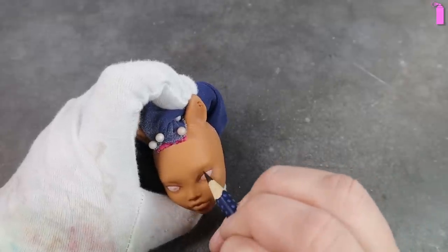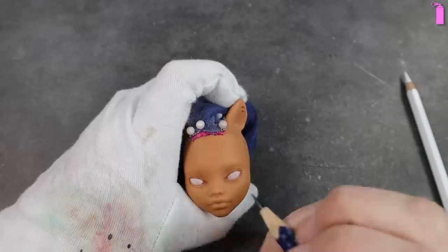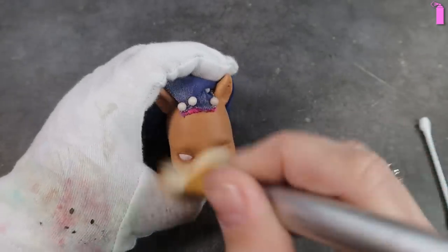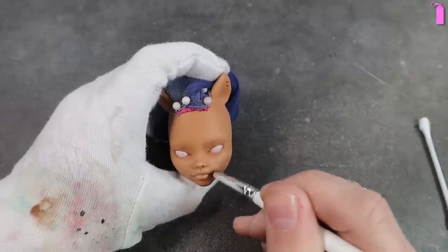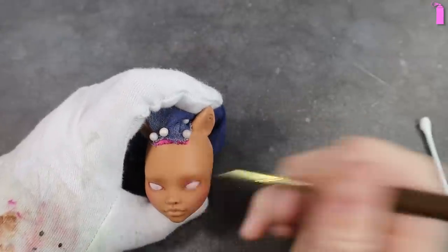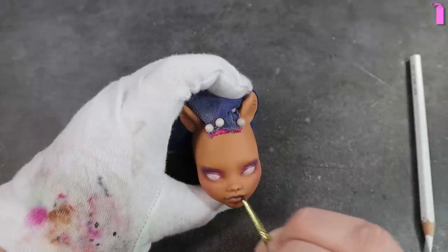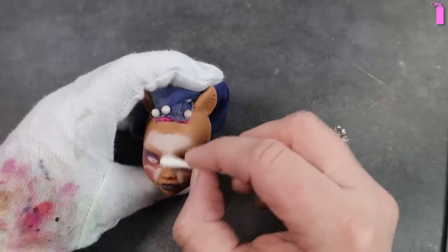I move on and add some eyelid creases as well as some details to the waterline. When I'm satisfied with this base layer of pencil work, I coat her completely with a colorless blender and then get started on my pastel work. I wanted her makeup to be very bold — shades of pink, purple, and blue in the eyeshadow, built up slowly over time. I know the highlighting looks intense, but trust the process — Mr. Super Clear pulls the color way down. I do a good bit of blending this out as well.